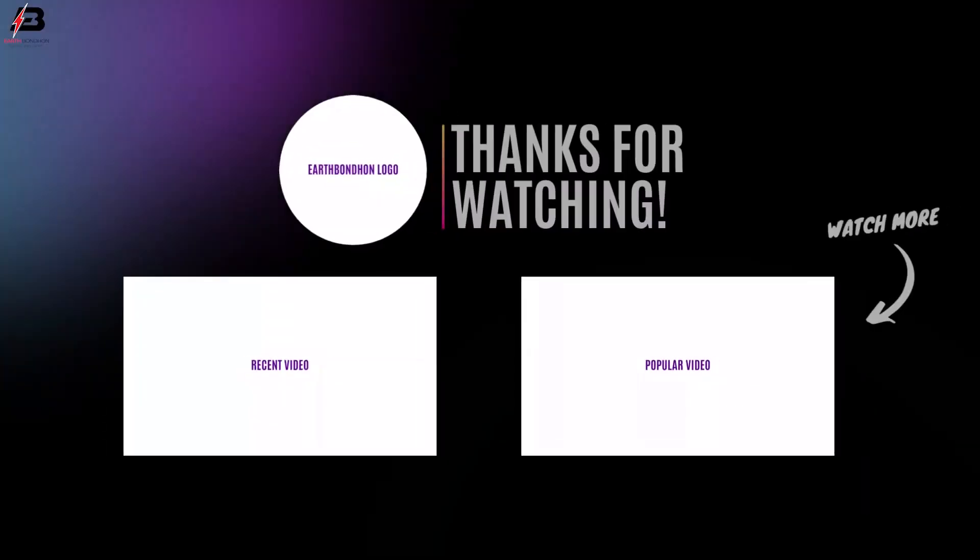So viewers, that's my video. If you like my video, please like and share my video with your friends. Share my video to all your social media. Thanks for watching my video. And thanks for being with me. Thank you so much.